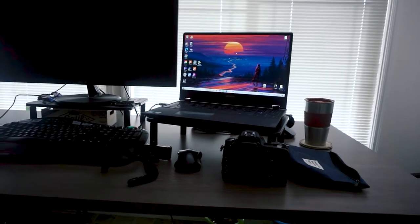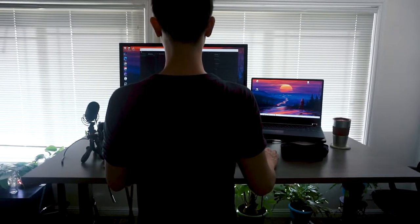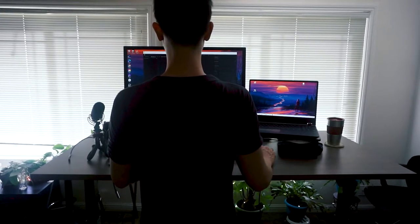What's up everybody? I'm Andrew and I thought I'd give you guys a quick review of what I think about this RealSpace Magellan 60-inch pneumatic height adjustable standing desk. I've been using this standing desk for about a week now and I just wanted to share my thoughts.